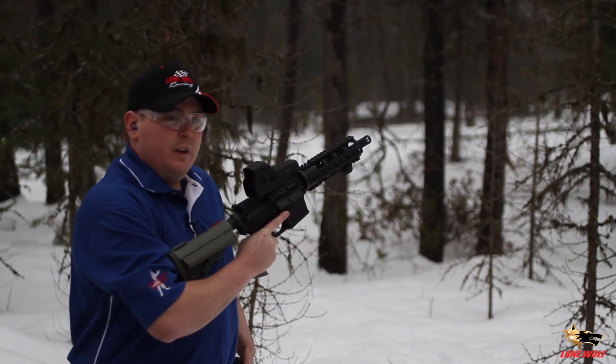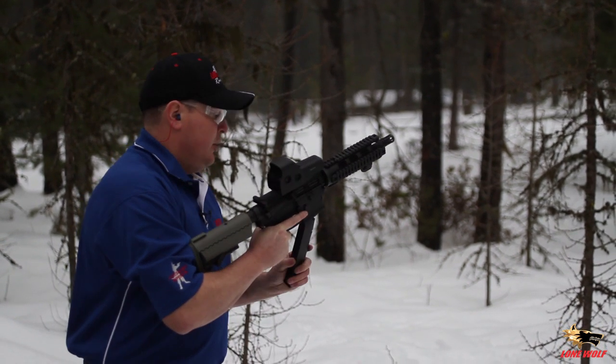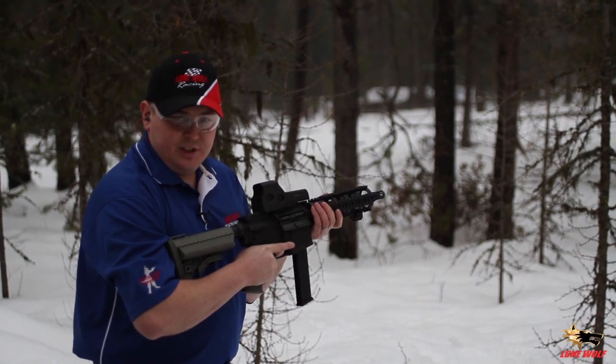I am using 115 grain ammo, showing that even on the weaker 9mm load, she still runs good.